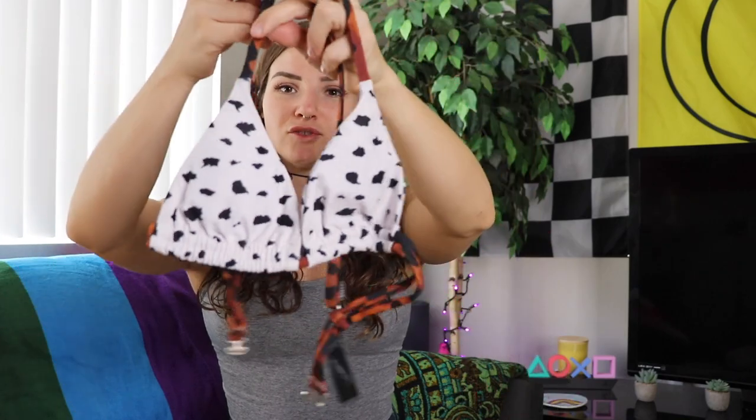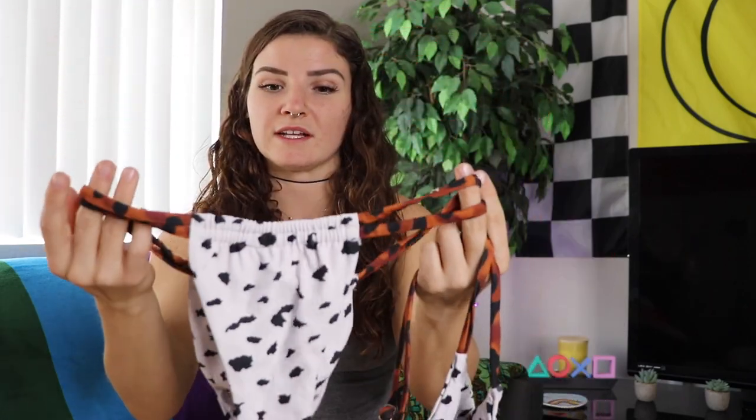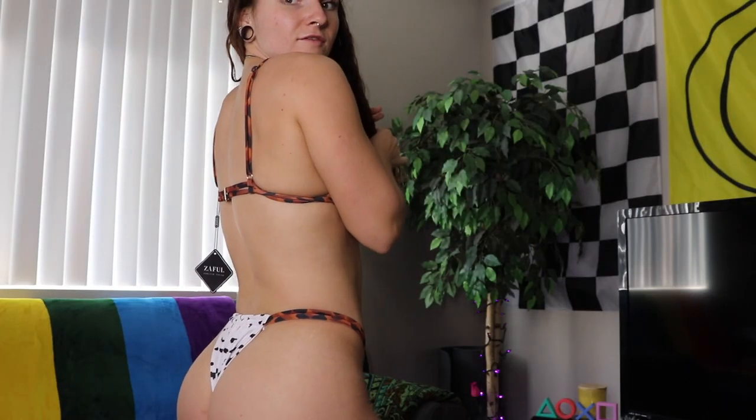We've got two different patterns going here. I typically don't like animal pattern things, but I thought this was really cute — it has like a Dalmatian pattern on the actual coverage pieces and then the straps are like a cheetah print. The bottoms don't tie, but hopefully they fit nice anyway. Let's try them on. Wow — for a $15 bathing suit, I really, really like this. Both the top and bottom fit really well. I have nothing bad to say about this. If you have a love for animal print and you're down with some cheekier bottoms, I recommend.